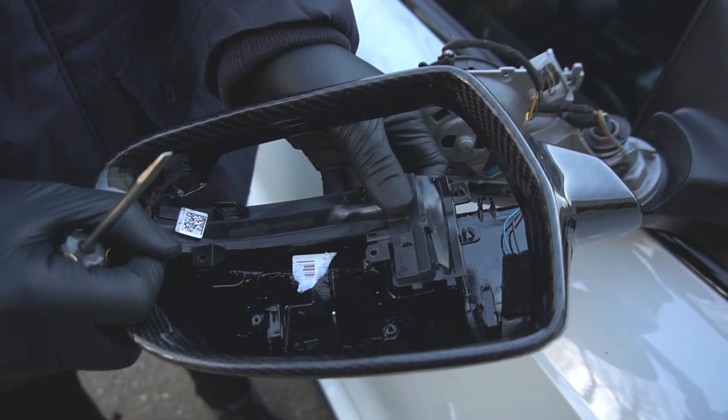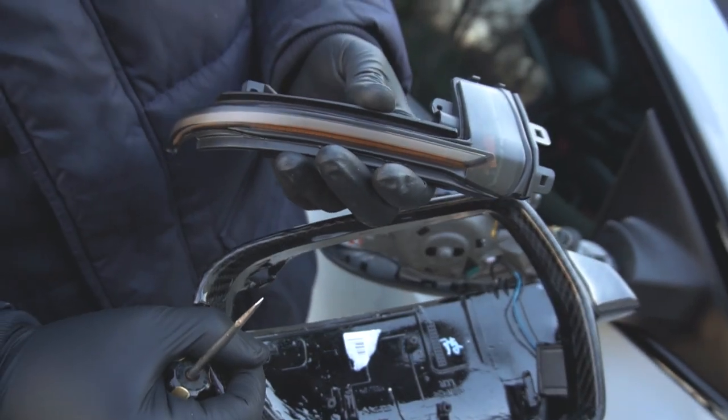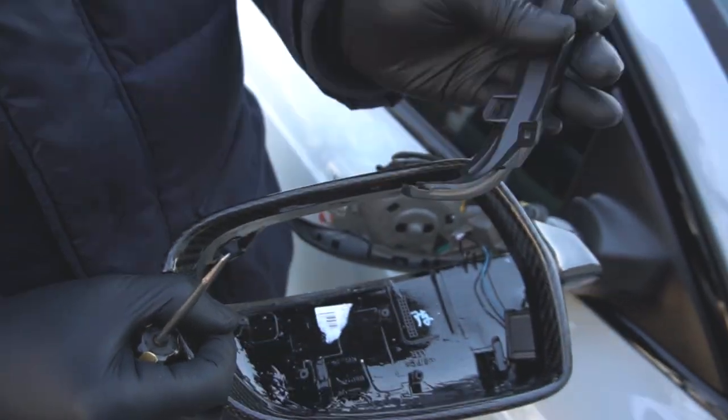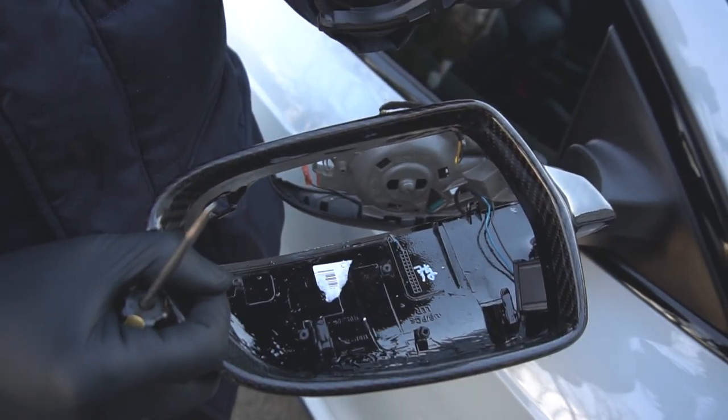Lift up the back of the module and pull out the turn signal — it should come out like that. The quality of this turn signal seems to be really nice. We compared it to the OEM one and it looks like it's the same dimensions and has the same features.